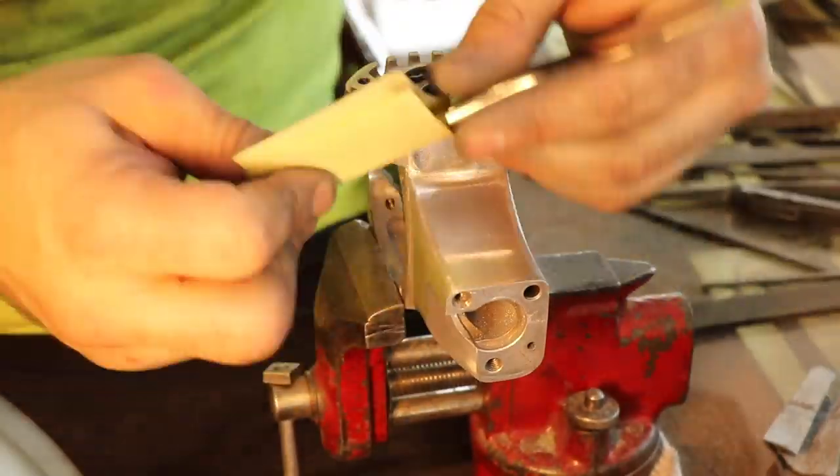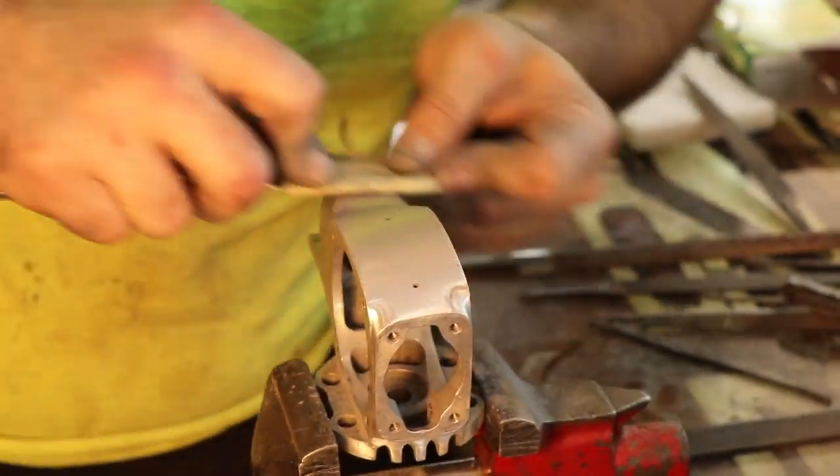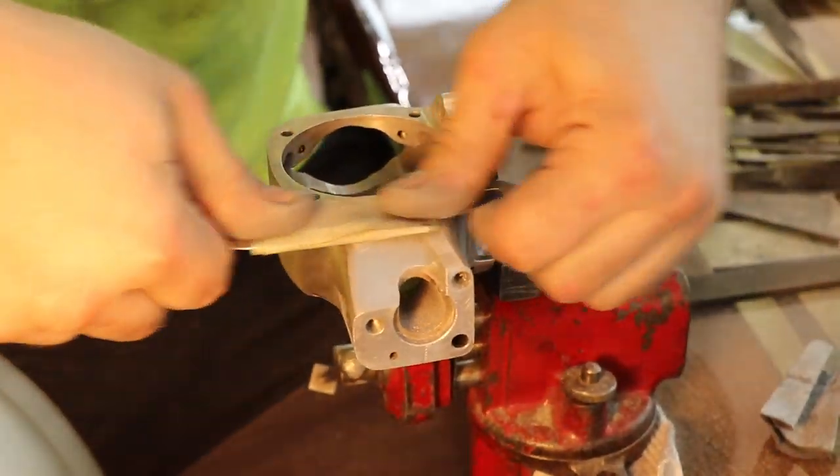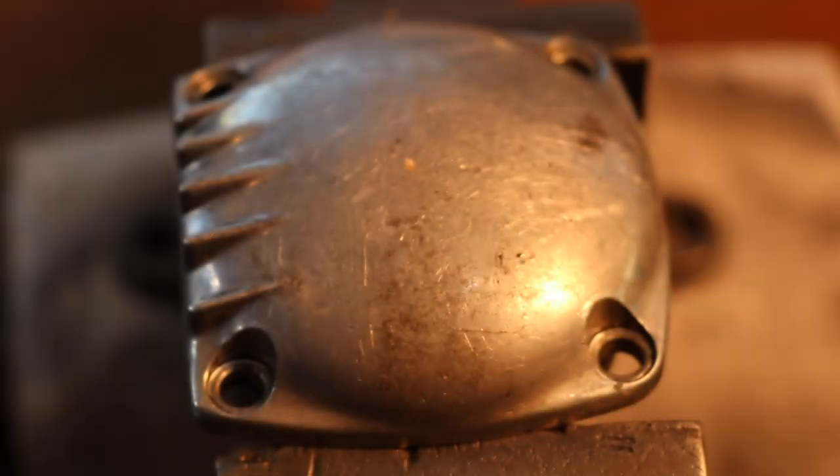I cleaned up that one edge — it just looks so much nicer. If I'm going to do all the time to clean up these pieces, I may as well do the entire thing — that's my philosophy. I was actually using a butter knife as a sanding block for this; it worked out pretty well since most of these were nice flat surfaces and it's just what I had on hand.